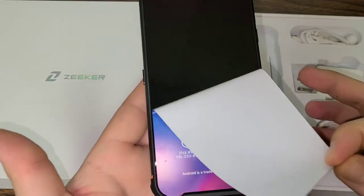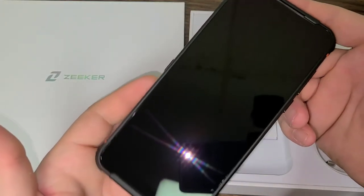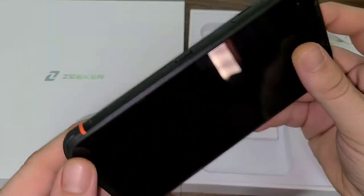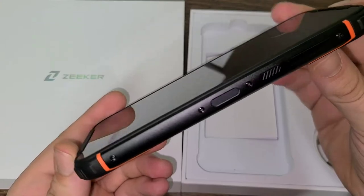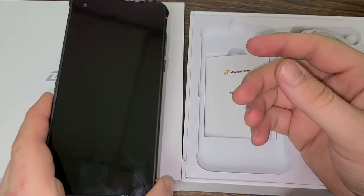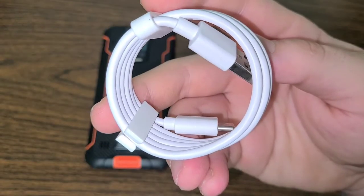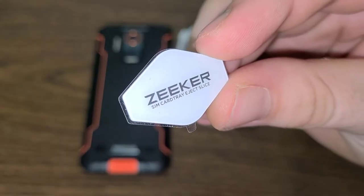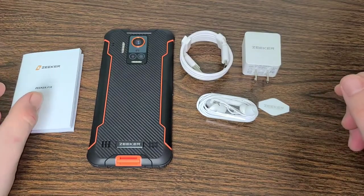The Zeker P10 is just that, and is also very stylish with a sleek design that creates a flex factor all on its own. You also do not need to break the bank to purchase the Zeker P10. At $379 US dollars, the Zeker is very affordable while also being jam-packed with some pretty mind-blowing capabilities. It is also nice to have everything you need for your phone all in one box, with one price and one purchase.